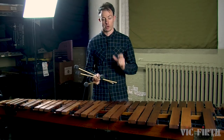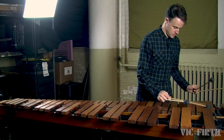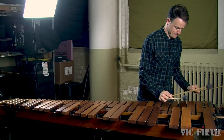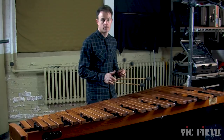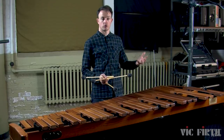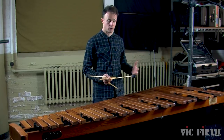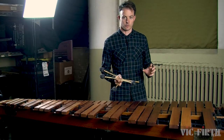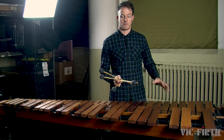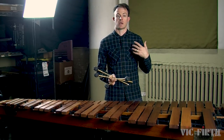Now let's play a roll on the lowest note on your marimba. Because the bar is so resonant and rings for such a long time, there are a variety of different roll speeds that can work in the lower register of the marimba. A faster roll speed in the lower register makes the music sound more agitated. A slower roll speed will make the music sound more calm.